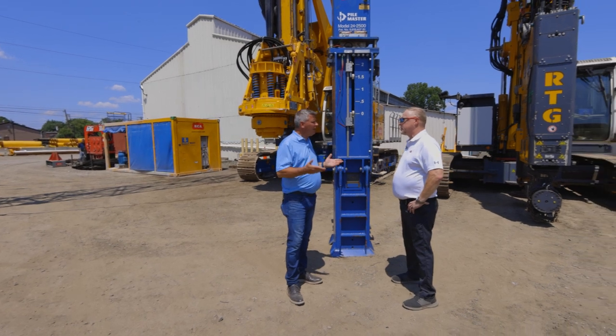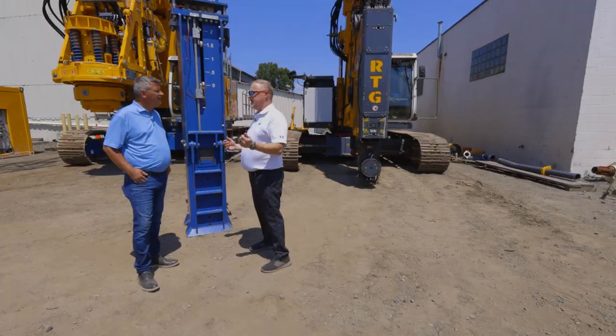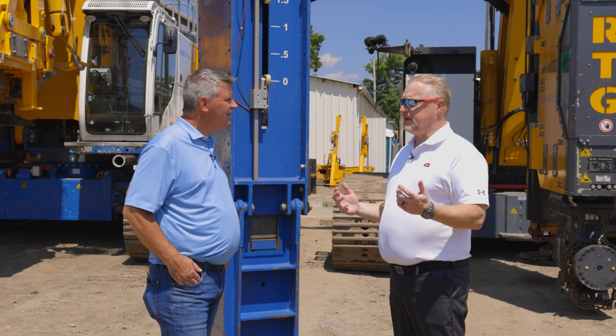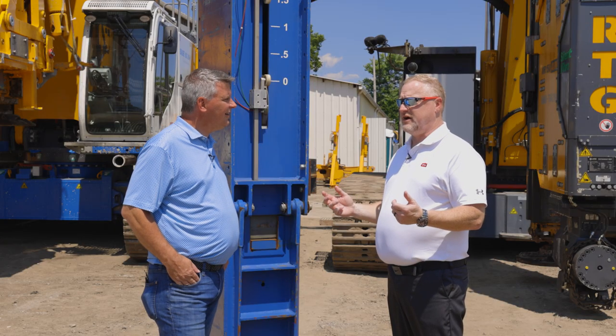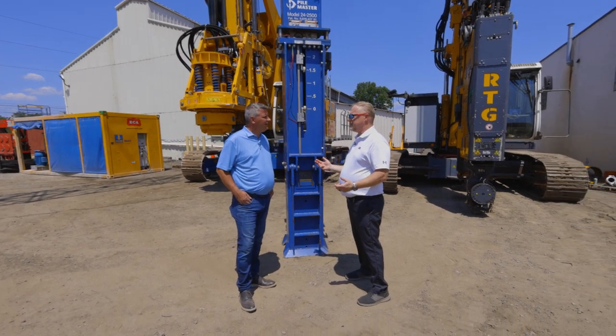Let's talk about the air hammers that ECA offers, Keith. Jeff, ECA offers the PileMaster line of air hammers. PileMaster air hammers are designed to be lightweight, require less air, and offer 90% efficiency while using an air compressor of 185 CFM.